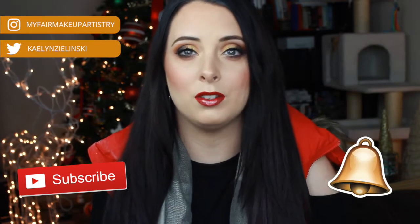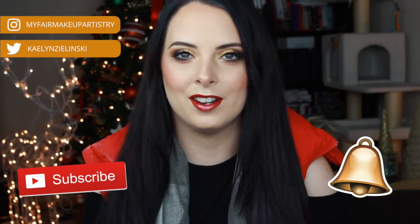For Makeup Made Simple, make sure you guys subscribe to my channel and also hit that bell button so you guys get notified every time I upload a new video on Saturdays.